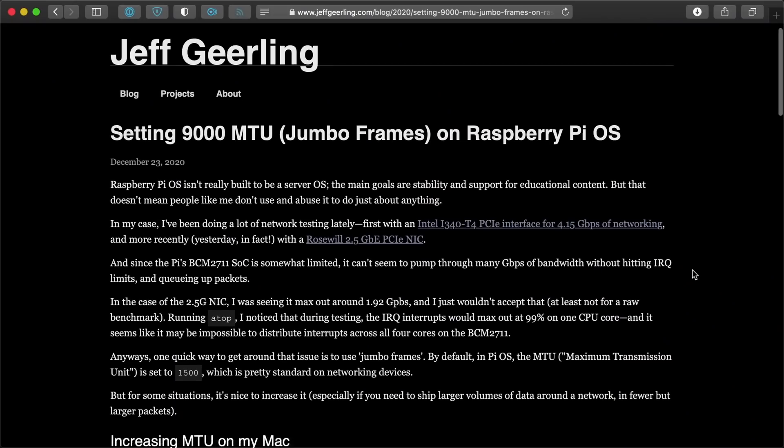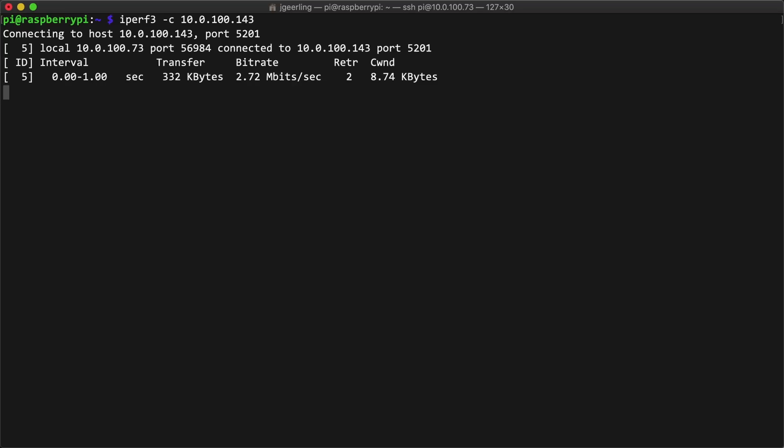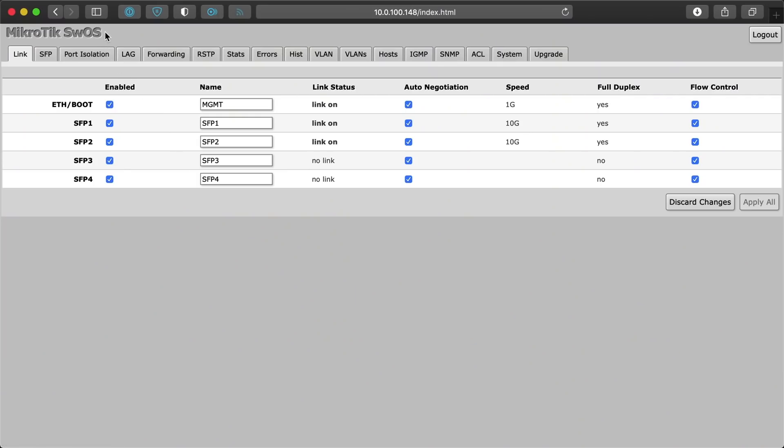Just as an aside, if you want to enable jumbo frames on the Pi's internal ethernet jack, you can't use ip link set — you actually have to recompile the kernel with a patch. I have a blog post linked in the description that explains the entire process. With the MTU set to 9000 on both ends, I ran the iPerf3 test again and got... 0 bits per second. Something must be wrong. Long story short, my Microtik switch was configured as a router with ports limited to MTU 1500. I could have set the ports higher in the router config, but instead I just switched over to the Microtik switch OS. Networking lesson learned: if you want to use jumbo frames, you have to consider every network device in the path between your computers.